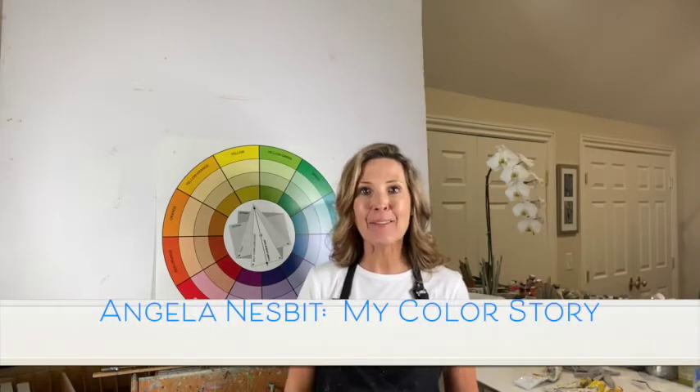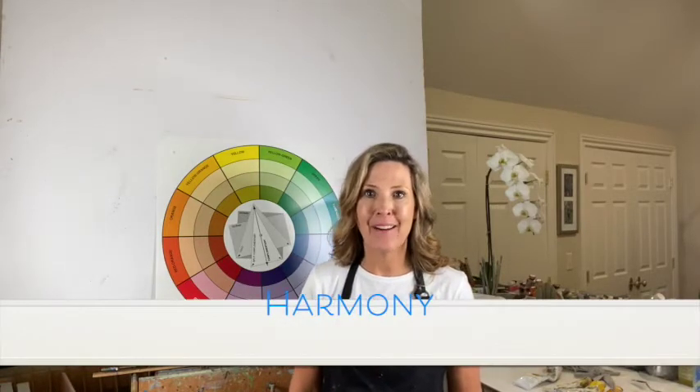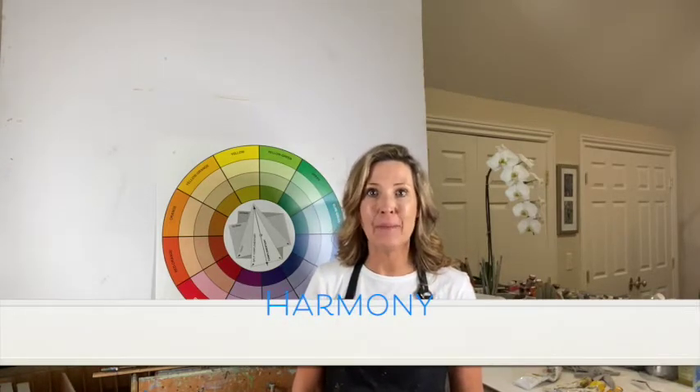Hello everyone, it's Angela Nesbitt and welcome to My Color Story. Today we are talking about harmony in our paintings — what does that mean and how can we create more of it.